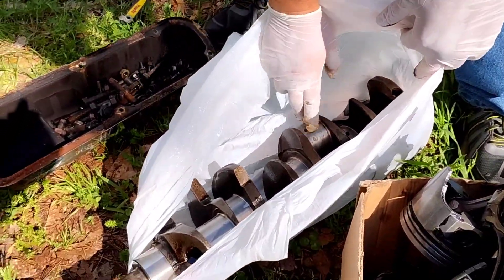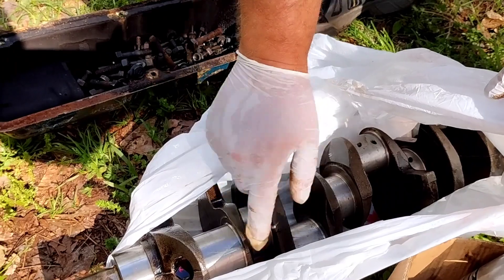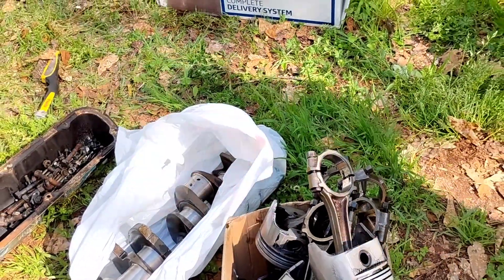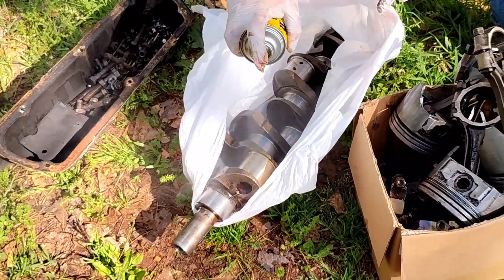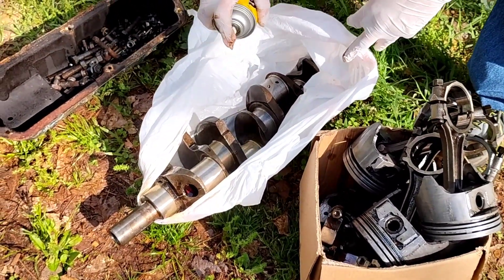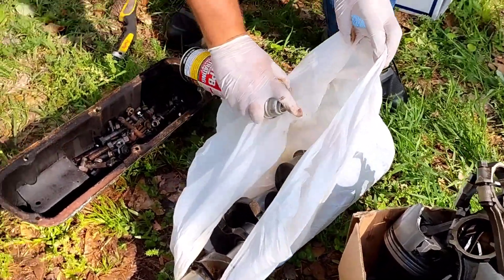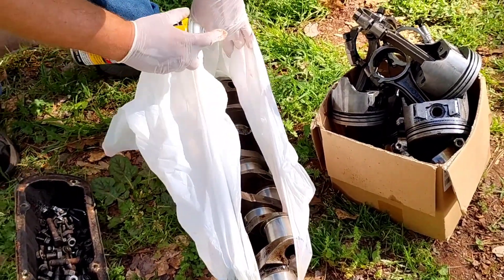Polished the crank today. Don't look like it, but it actually turned out pretty decent. So I've got to spray some of that to keep it from rusting. You don't want the journals to rust. I've actually done all the cleaning and stuff like that — I'm just now getting back in the groove a little bit.